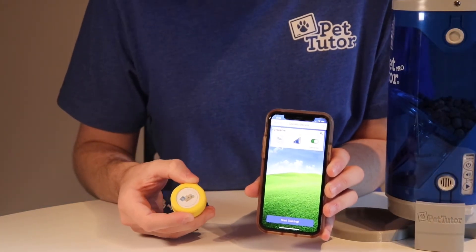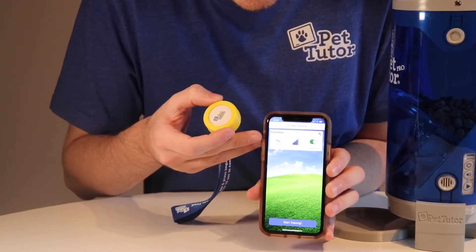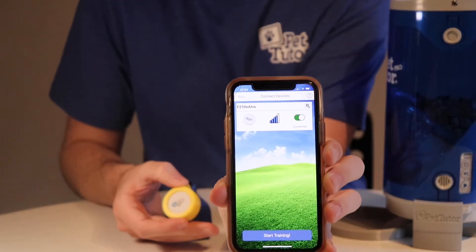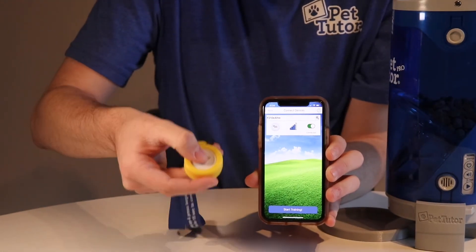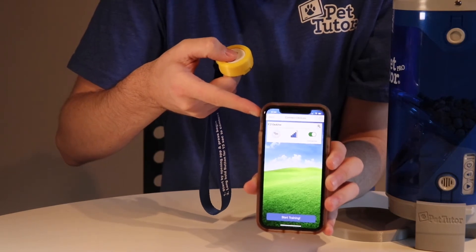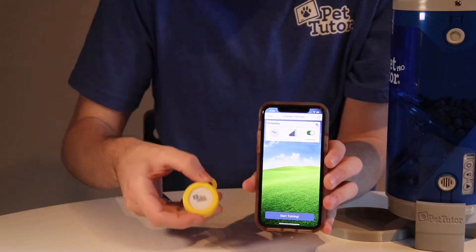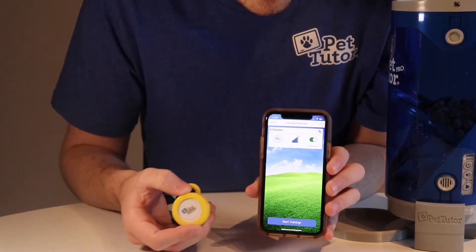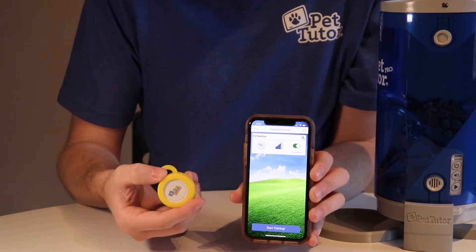Now that we're connected to our Pet Tutor tap button, you can see the slider says connected and is showing in green. I can also test it by the sound — press once on my phone, it triggered and gave me a clicker sound. I can tell that the tap button is connected to my phone.